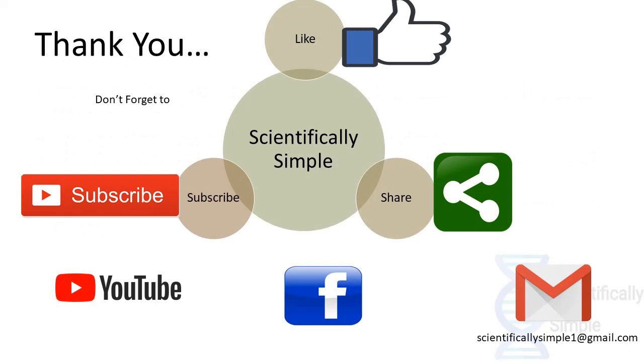I hope you enjoyed this video and found it informative about extraction of DNA. Don't forget to like, share, and subscribe to our channel Scientifically Simple. We would wait for any of your comments and queries in the comment section, and if you have any doubts you can also mail us at scientificallysimple1@gmail.com.